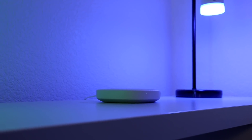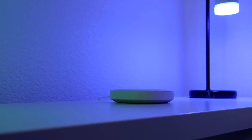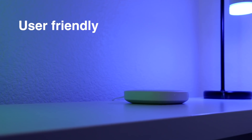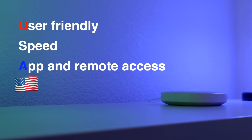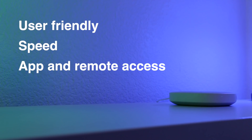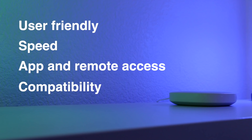I'm gonna be comparing these hubs on how well they do this. There are a few criteria I'll be using: how easy it is to use, how fast it can control devices, how good the hub's app notifications are and whether it can be controlled away from your house, and lastly, how compatible the hub is with other devices.